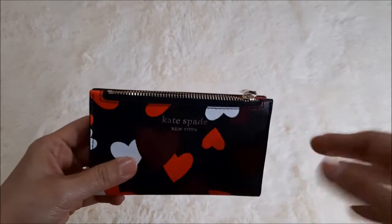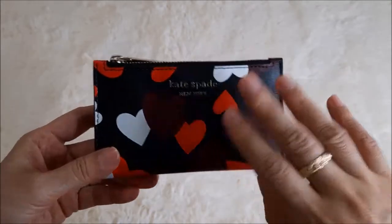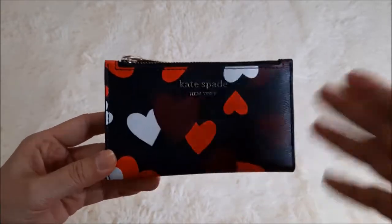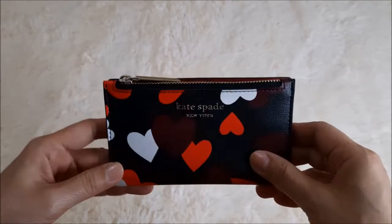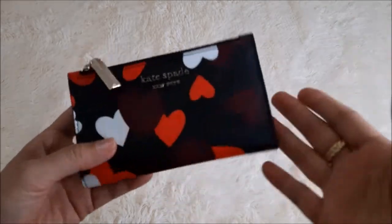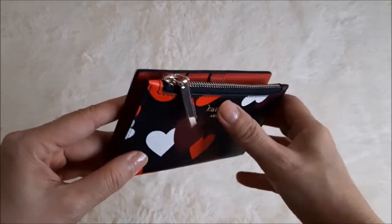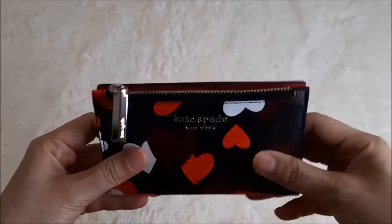I like it so much because it's something different from my other wallets and it's a very nice color. This is worth getting — the leather is quite durable, though I will share the wear and tear after using it for about six months. Now is also a good time to buy as they have sales. The logo is a pin mount embossed logo — it comes out slightly rather than being flat.